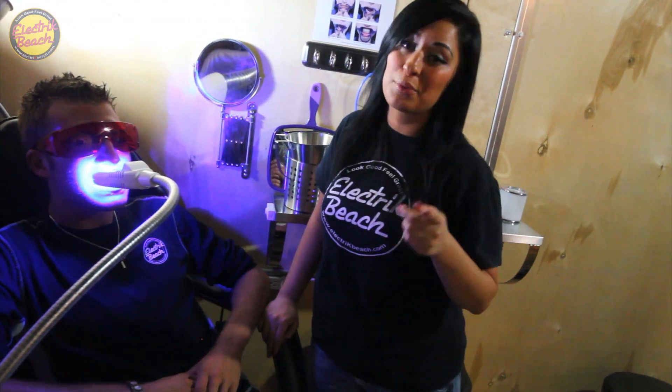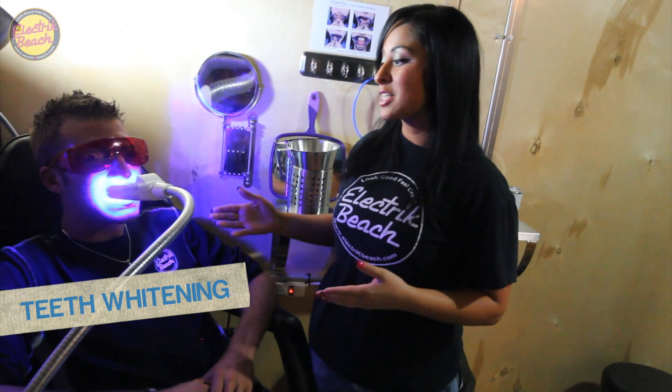This is our newest addition in an effort to help you feel good and look great: our Grade A Professional Teeth Whitening. It's a 45-minute treatment and you can expect your teeth to go anywhere from 4 to 12 shades lighter in just one visit.